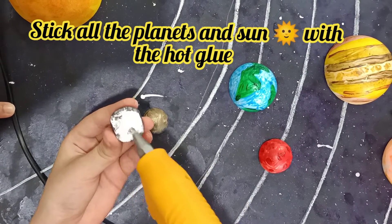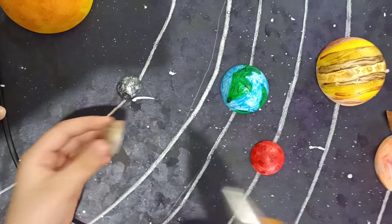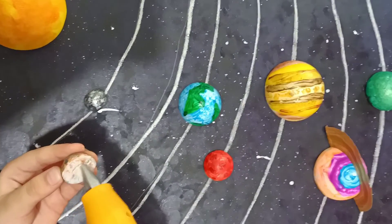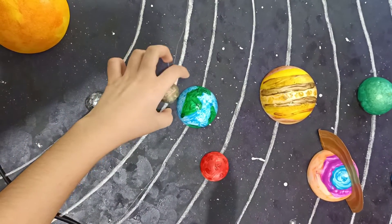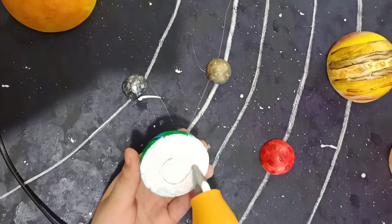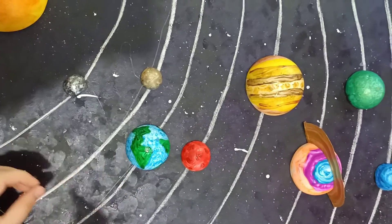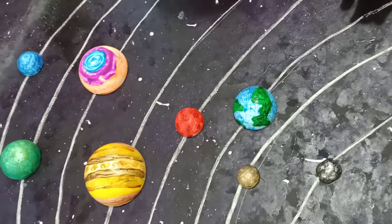Please be careful with the hot glue gun. Like this, we will fix all of them in their orbits. Now we will glue on Saturn's ring.